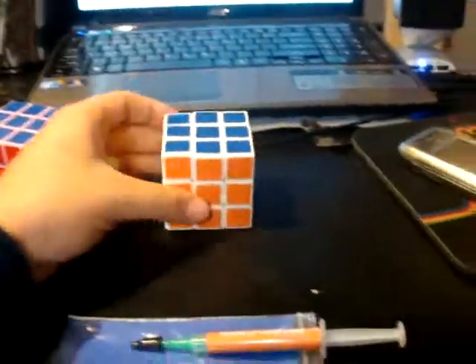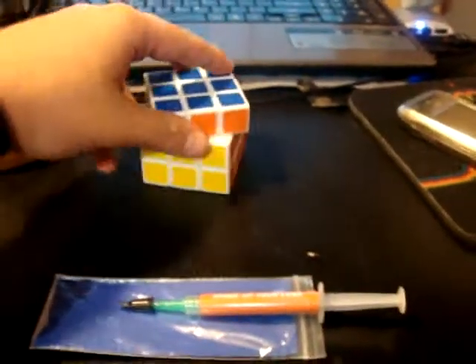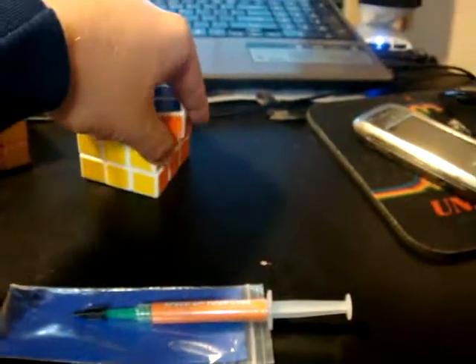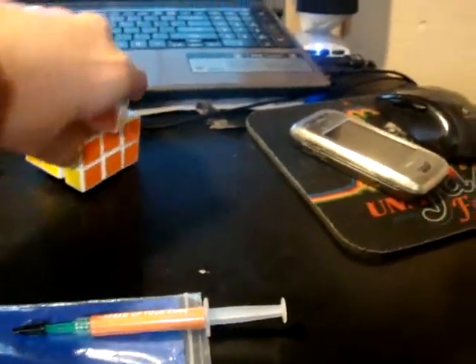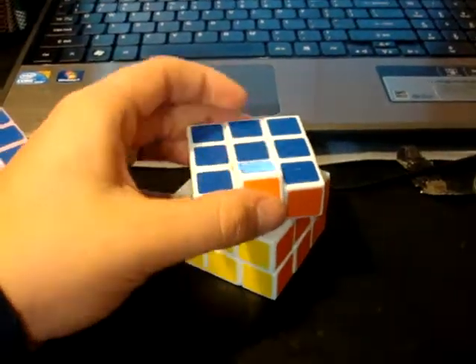The A3F was harder though, because when you lube with Lubix you put the lube where the piece and the core touch. There is not much that actually touches the core, so it was harder to lube it. But I got it lubed, and both cubes are now better than they were, especially the Guhong.